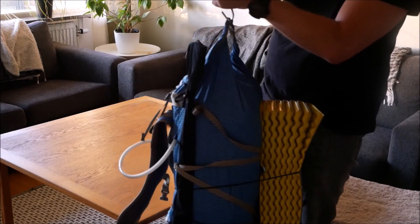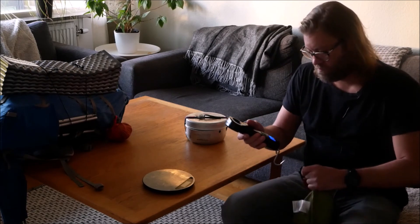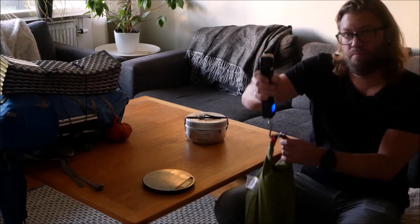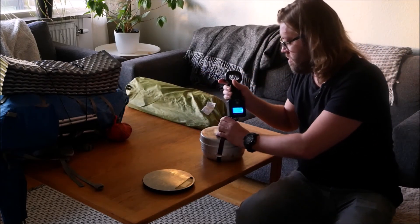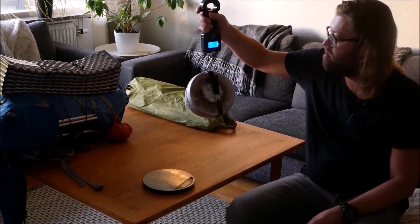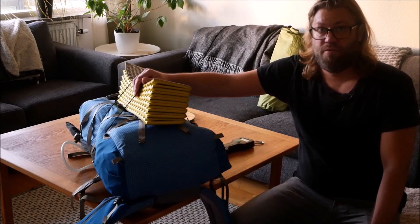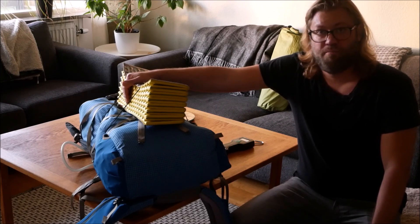We have 11 kilos in total. If I should take the tent it would add 2.2 kilos. The cooking set is 1 kilo. You have to take into account 1 or 2 kilos for the water as well. So now I'm packed and ready to leave — hope to see you soon, bye bye!